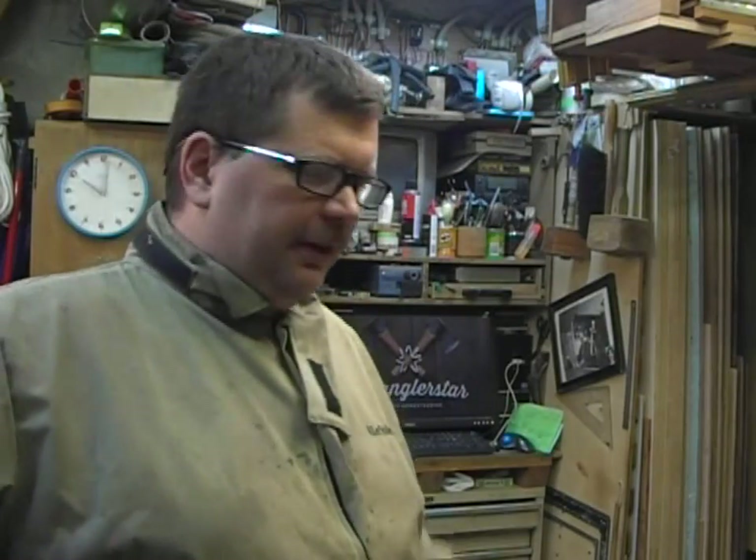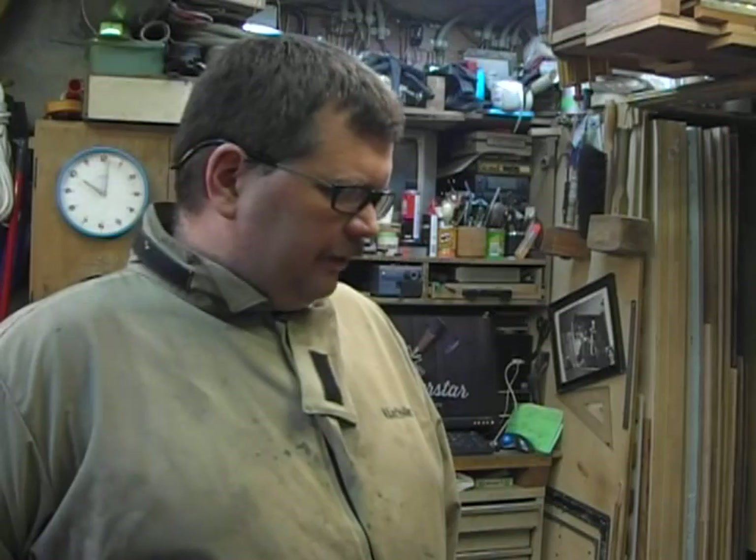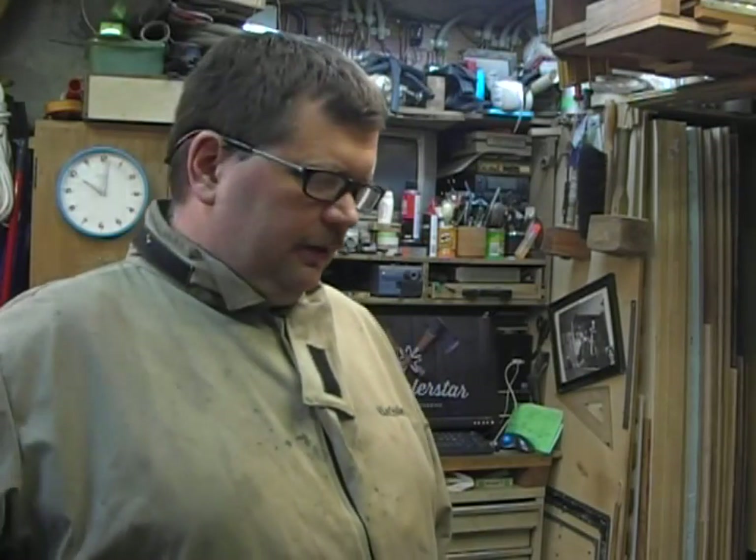So I'm going to point the camera back down here and then put it on kind of a fast-forward mode, put this thing together, put the saw together, and just take you along for the ride.